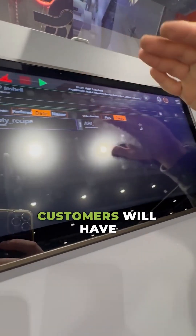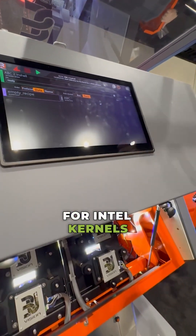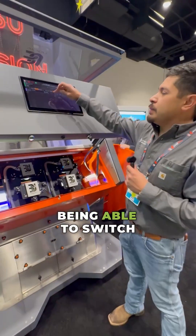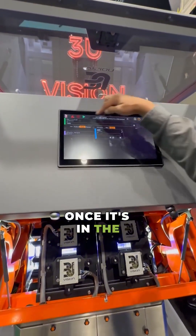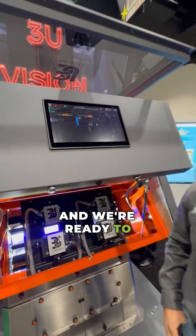Customers will have a list of all the recipes that they're running, whether it's for in-shell, kernels, hash, reverse sorts, forward sorts — and just being able to switch from one to another. As you can see here, you just select it, hit the upload button. It'll transfer up to the top, and once it's in the green, the operators know that the new program has loaded and we're ready to run.